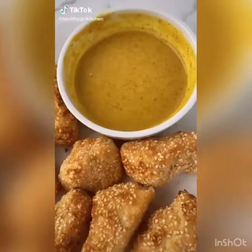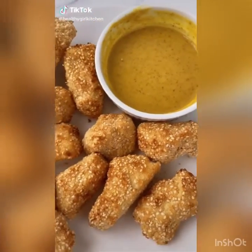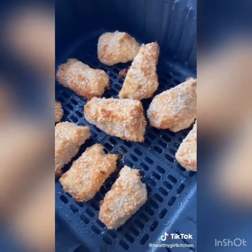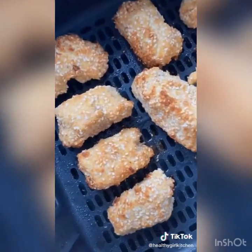These chicken tenders aren't actually made with chicken — they're made with tofu. I make mine in the air fryer and they get super crispy. It looks like chicken, tastes like chicken, but it's super healthy and doesn't cause any animal cruelty.